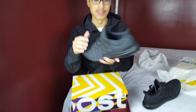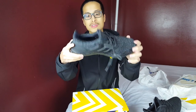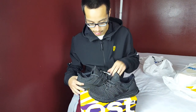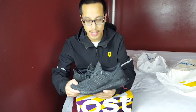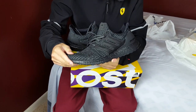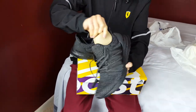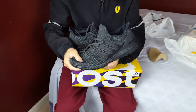When it comes to colorways like the Triple Black, they always sell out — everybody wants them, especially resellers. So I was pretty excited when I found these in store and copped them at retail price. One of the first things I noticed right off the bat is this prime net upper, which is really, really nice. I removed the shoe tree — no stamps on it, just so you know.